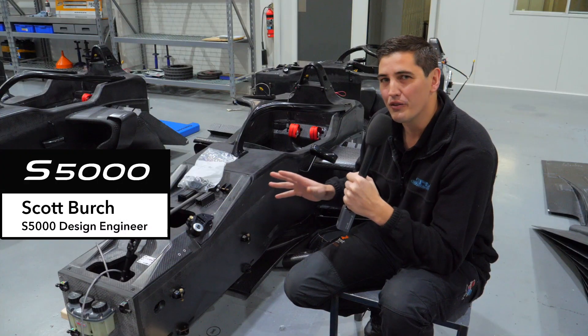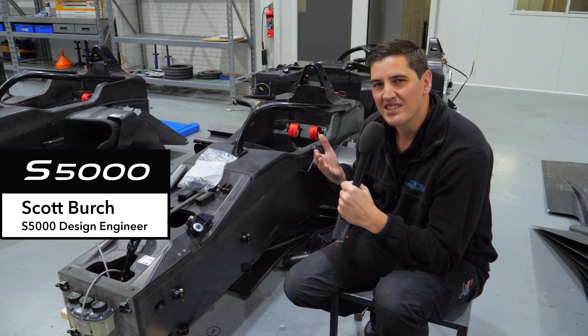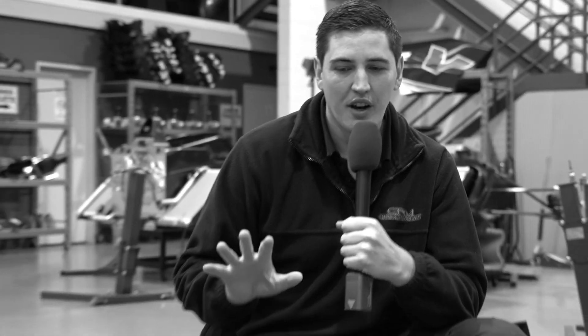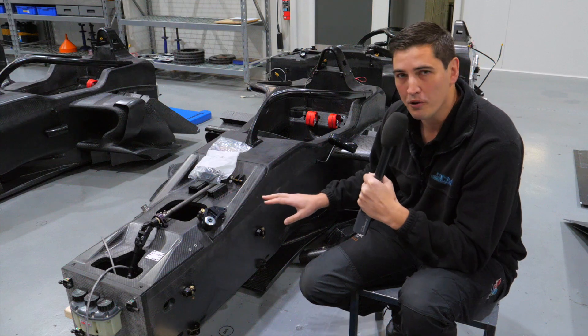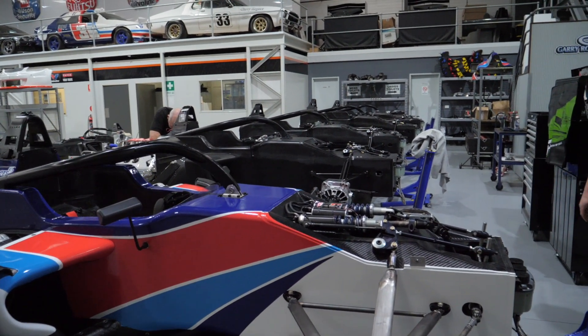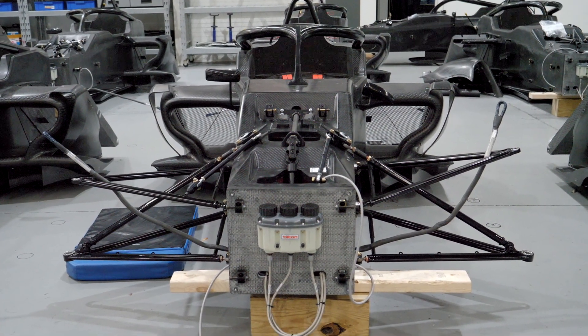The tubs have evolved a lot over the years and what we have here is commonly referred to as a safety cell or a survival cell. So you can see the big focus on these is often with the driver's safety. These things are pretty well bomb proof. The thing that makes them up is quite a thick layer of carbon fibre on either side of an aluminium honeycomb.